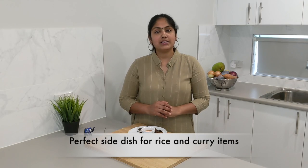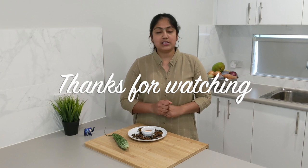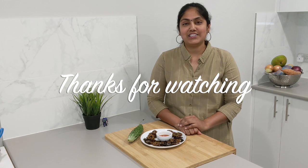Thanks for watching my channel. Thanks for the likes, the comments, and the subscribers — thanks for the support. Please subscribe to my channel if you haven't subscribed. Keep watching my channel and see you in the next video.